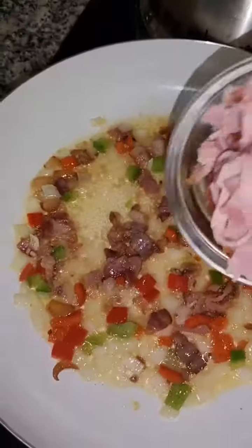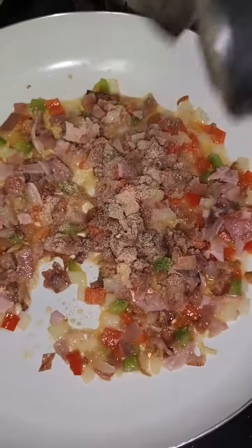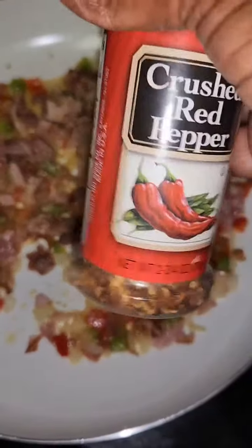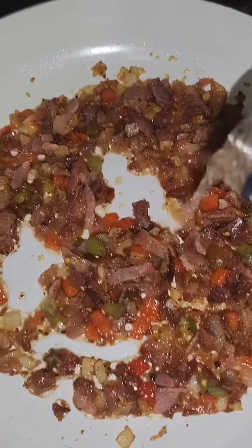The remainder of our meat — let's add some onion powder and crushed red pepper. At the very end, we're gonna add some white wine.